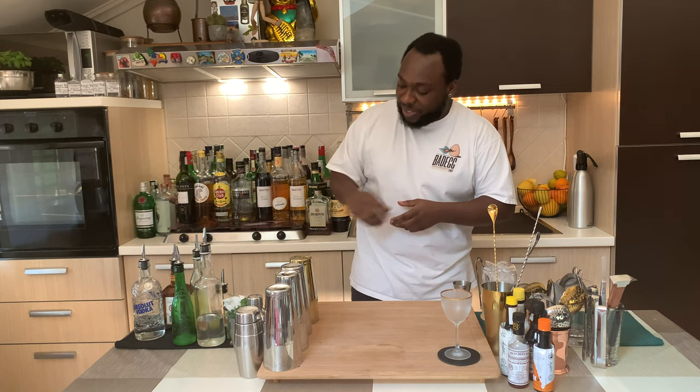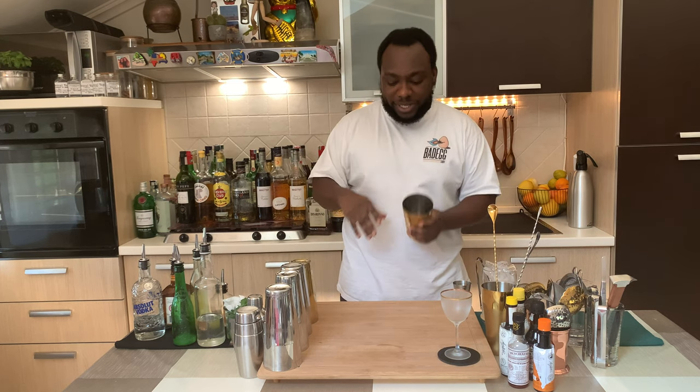Hello guys, that's my home bar. My name is Lele and today we're gonna make a San Moritzino, a very easy drink to make. Let's make one together. This is a shaken drink, so we're gonna need a small team.